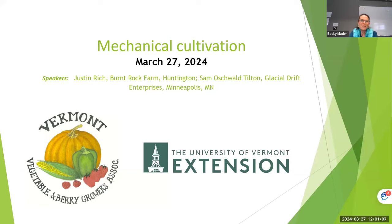Thanks, everyone, for joining us. This is the Vermont Vegetable and Berry Growers Wednesday webinar. Really excited today to revisit an old topic that we haven't touched on for a while: mechanical cultivation. We have a really exciting presenter joining us from Minnesota, Sam Oshwald-Tilton. He's going to speak first, and then Justin from Burnt Rock Farm.